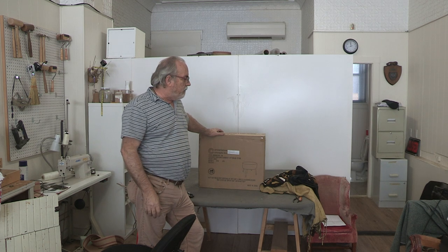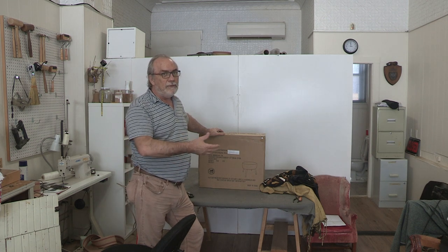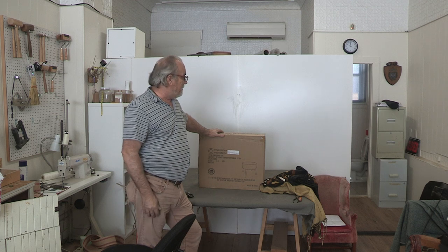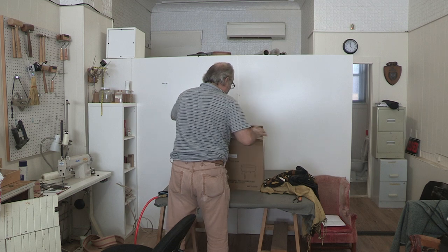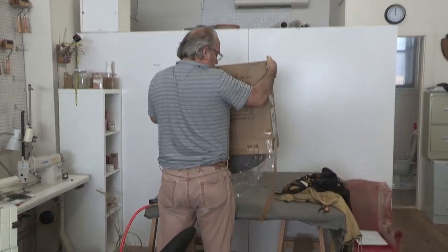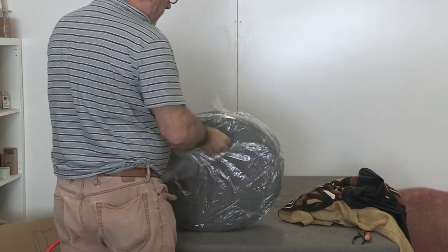I'm going to be using the staple gun. So you're going to see a big difference in how long this takes, first of all. I wanted to take you right through the whole process, including just getting the package in like this. This is a manufacturer overseas — sends the ottoman. Open it up, and we've got a nice package.